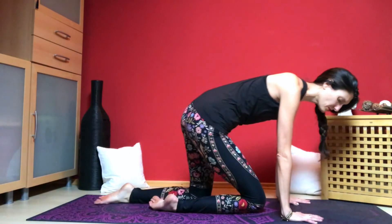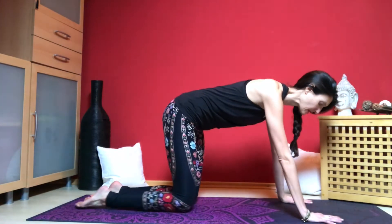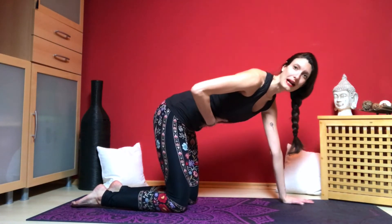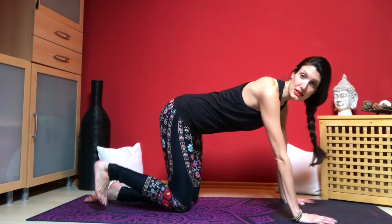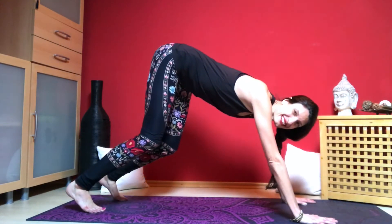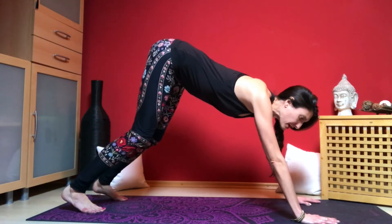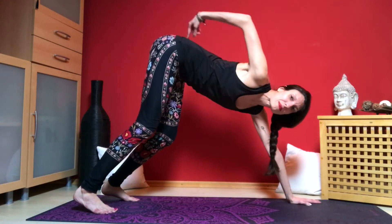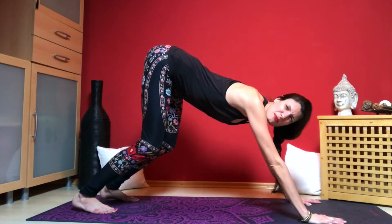Coming into all fours: hands planted underneath the shoulders, knees the width of your hips. We can start to tone the belly — that just means engage your abdomen — which helps to protect the lower back. Now tuck the toes and lift up. We won't straighten all the way yet; let's keep our legs bent so we can set up our posture. Keeping the knees bent helps us imagine pulling the tailbone up, which will elongate the spine. Keep a generous bend to the knees for now.